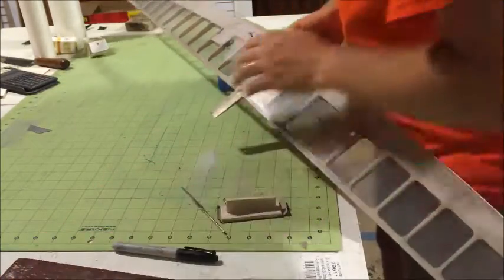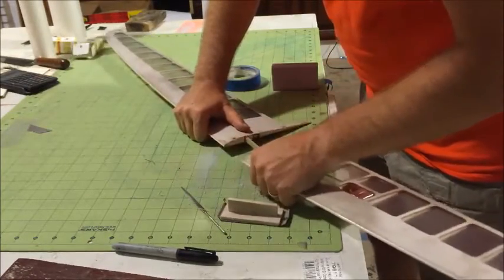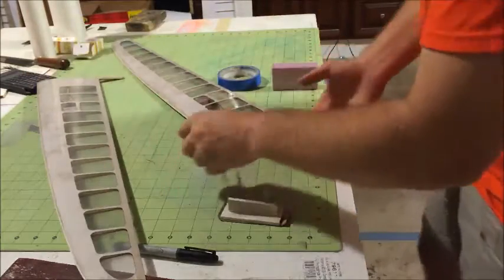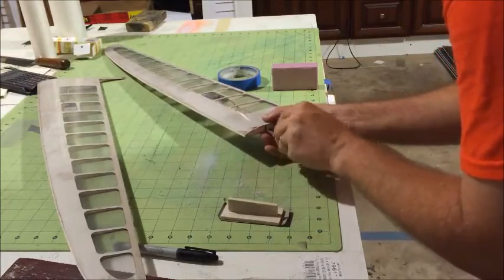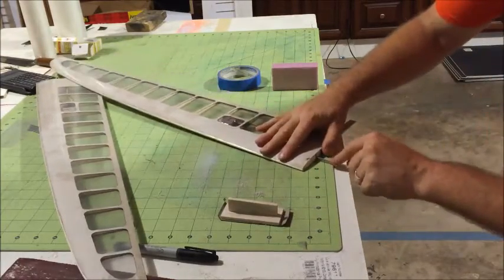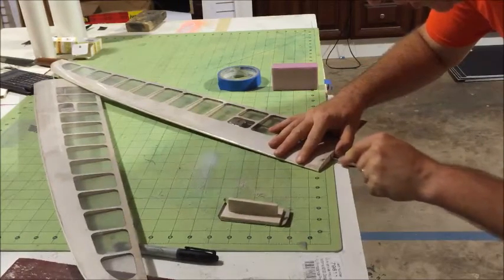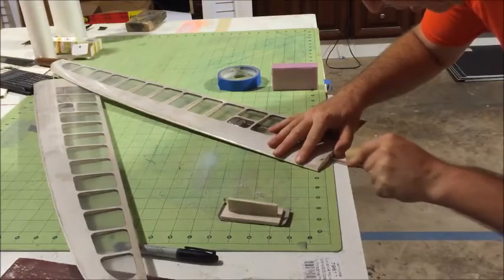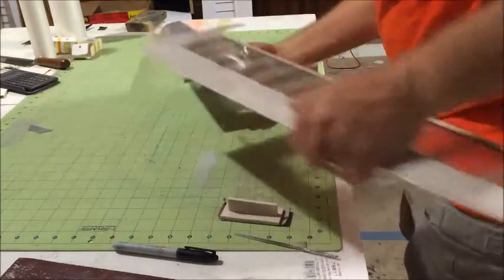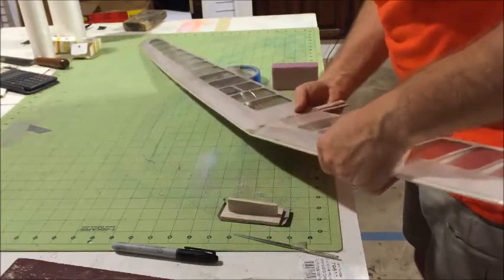I don't want to start gluing and then find out that I have problems, because the glue is going to dry. Especially if you're using 5-minute epoxy or something like that — you want everything to be done ready and fast, but sometimes you're going to kind of paint yourself into a corner. If you want to use something fast like that, you definitely want to make sure things fit perfectly before you even start.